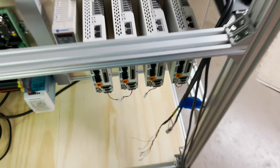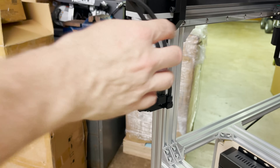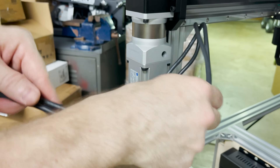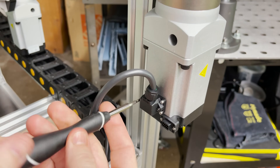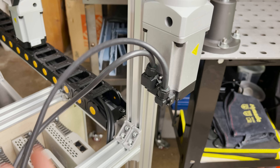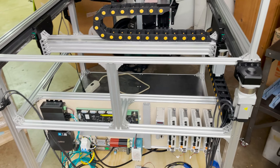Now we can do the Y axis. There's no drag chain for these, so I'll probably just have them enter through what will be the back panel after we cut it out later — I'll just leave an access hole for the wires to run through. Same for the other Y side — no drag chains, just an access hole through the back panel. All the motors are hooked up and wired on the motor end.